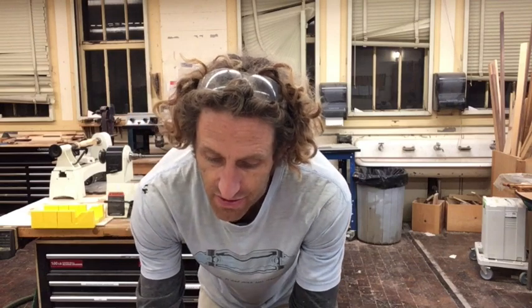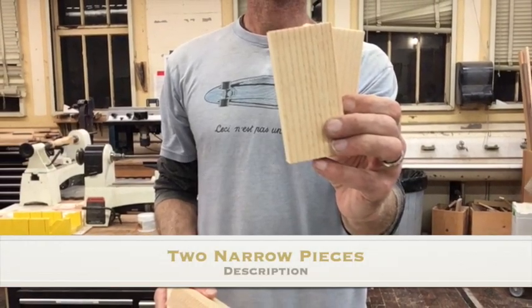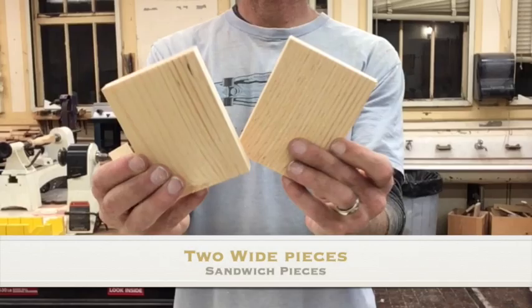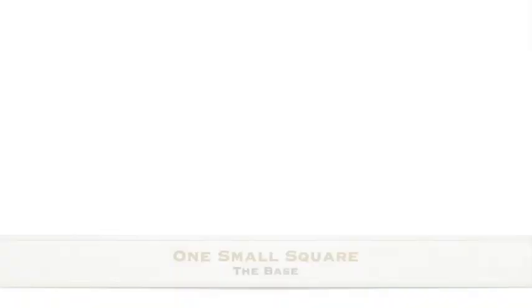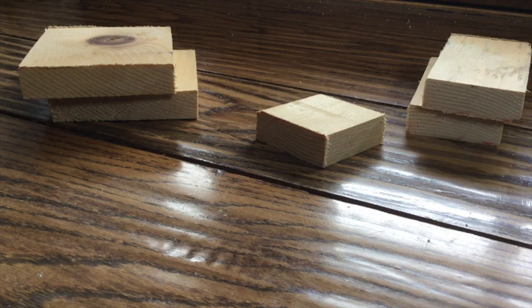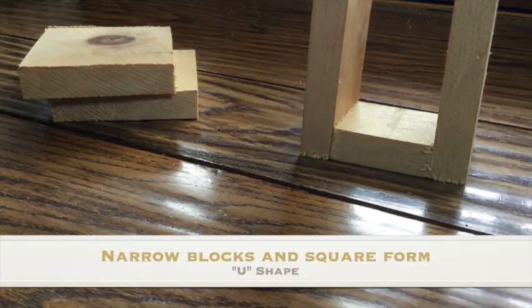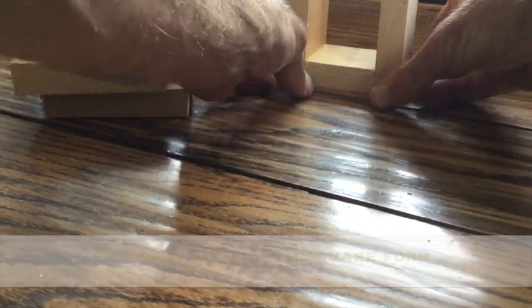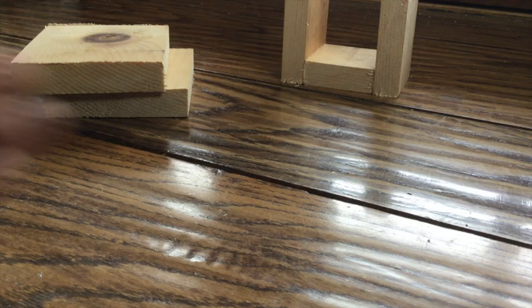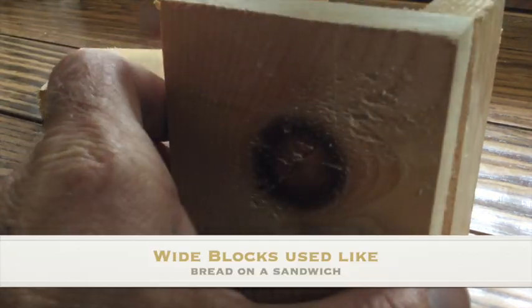So we got five pieces: you got two narrower ones, two wider ones, and one small square. You want to start out by learning how to lay it out. We are going to do your two narrow blocks on the sides, and then you will have the wider blocks creating the box on the outside like that.